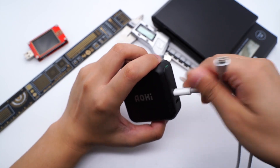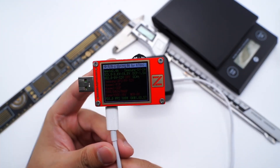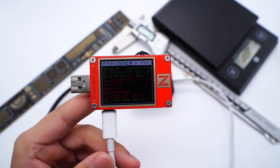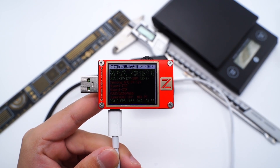Using the Searchlight PowerZ KT002 to test the protocol of the USB-C port, it supports Apple 2.4A, Samsung 5V 2A, DCB protocol, and QC2, QC3, QC4+, PD3, and PPS fast charging protocols.